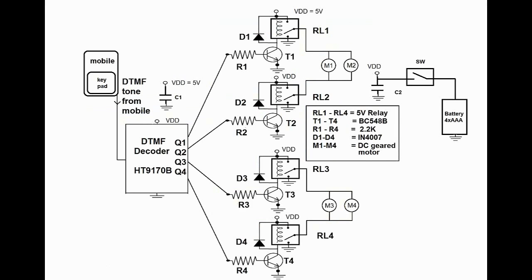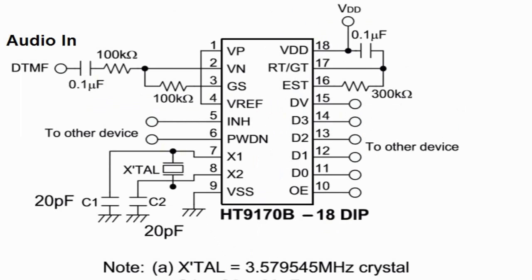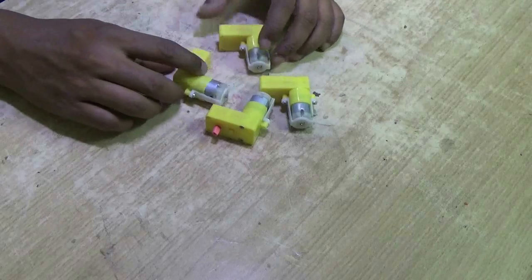This is the circuit diagram. A DTMF decoder module, transistor and relay based circuit control the rotation of the DC motors. You can make your own DTMF decoder using the HT9170 IC.